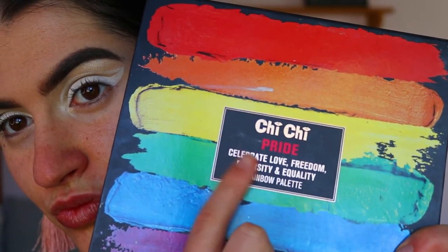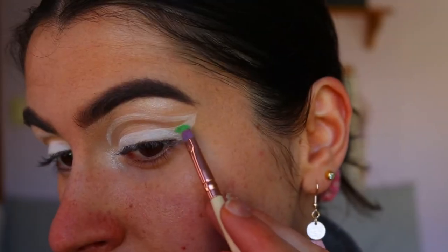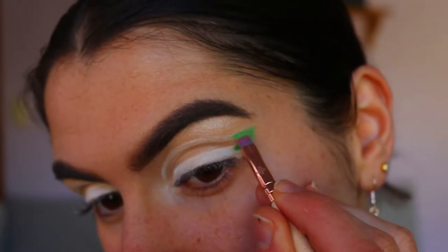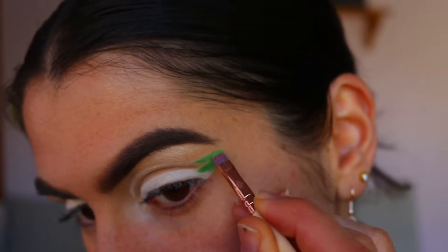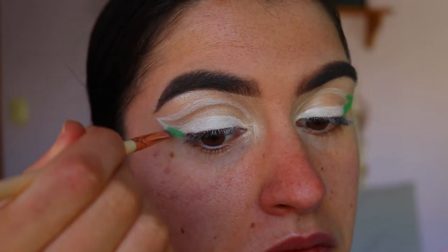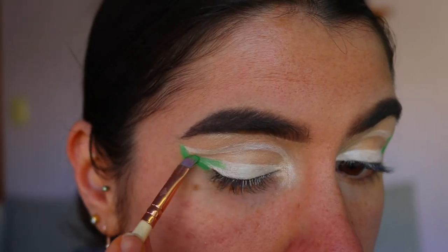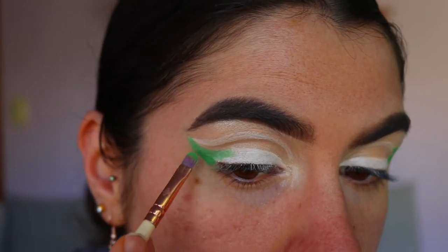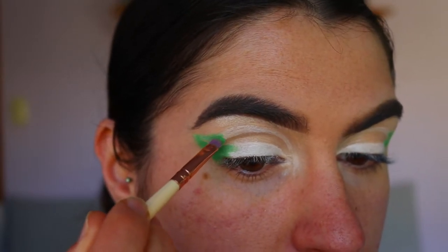Once that's done, we're going in with eyeshadow to create that rainbow effect. I'm grabbing my Pride palette — so fitting for Pride Month — and going in on a precise shadow brush from Zoeva, packing on this lime green eyeshadow on the outer third, maybe less than a third, of my winged liner. I did find it a little hard using this brush to keep it between the lines on that thinner area through the crease, so I end up switching brushes.